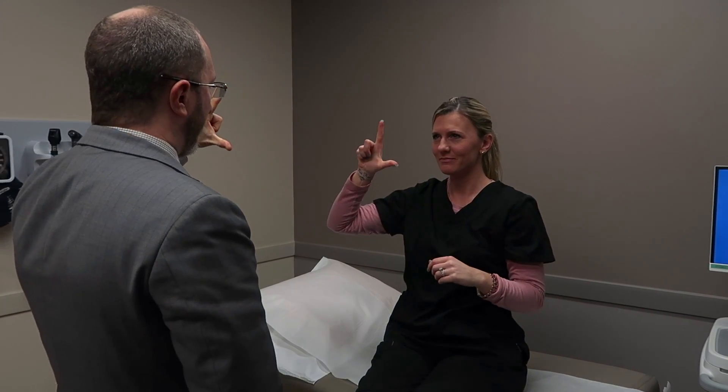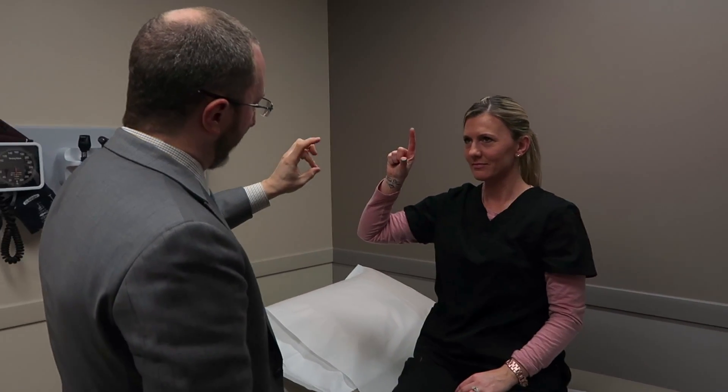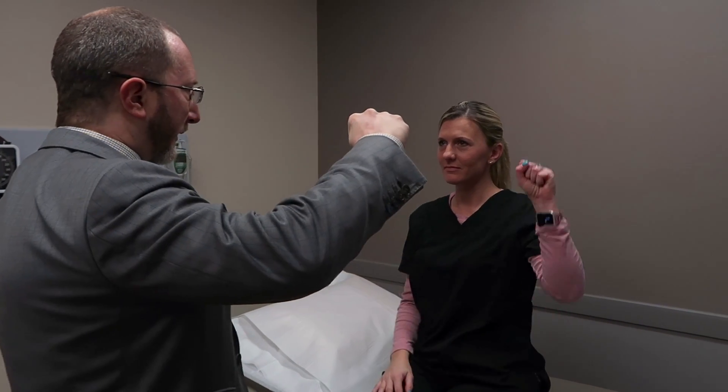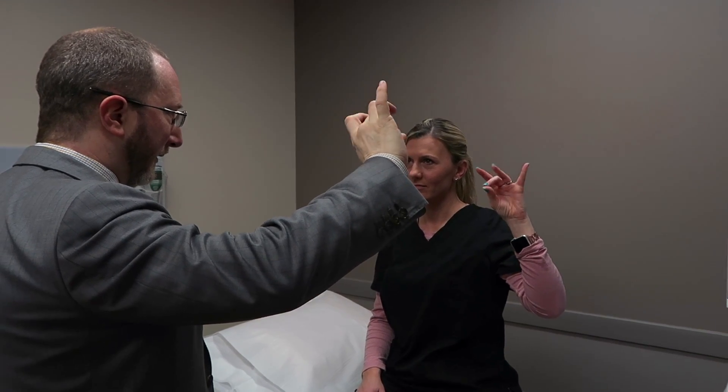These fine finger movement tests are some of the most complex things you could ask the upper extremity to do. The way we accomplish the task, the speed, and the cadence all tell me about how that portion of the nervous system is working.